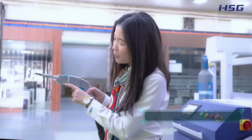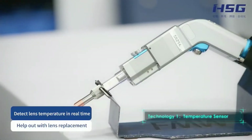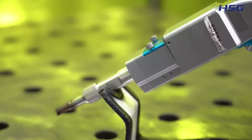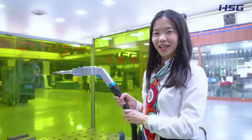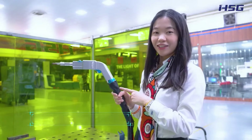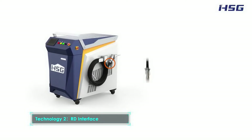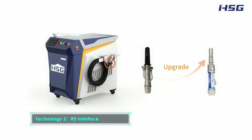First, temperature sensor. We have set a temperature sensor on the welding gun of the FMW welding machine. It can detect lens temperature in real time. Second, RD interface. In this new generation, the QBH interface is replaced by a more advanced RD interface, making operation increasingly stable.